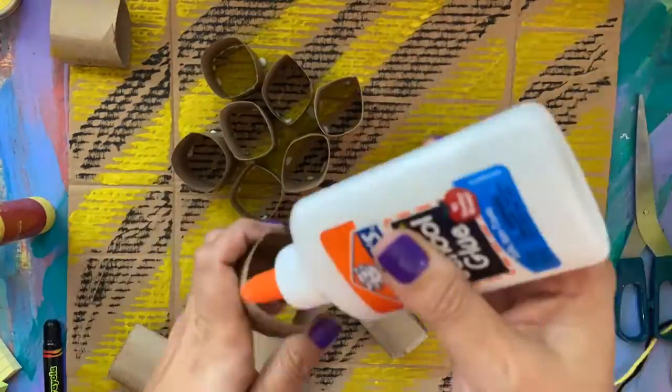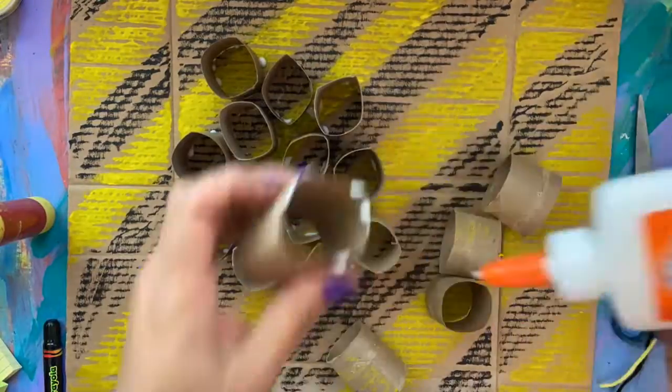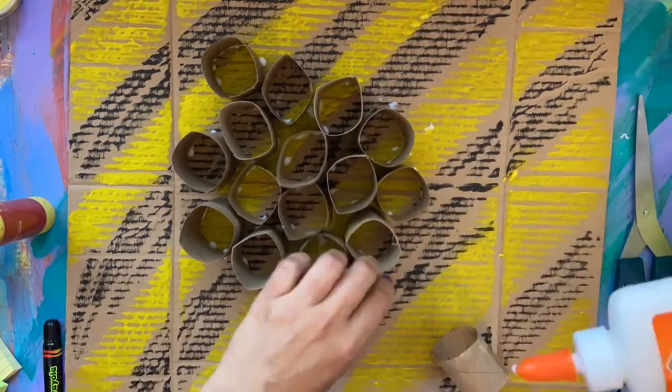Then I arranged them in a way that I liked and kind of created a circular shape with the paper towel pieces.